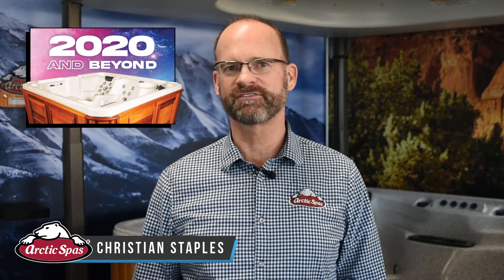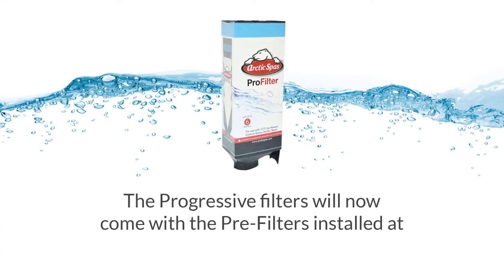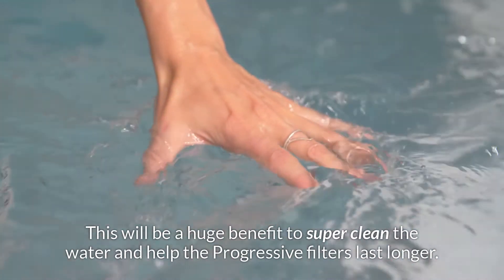I'm Christian Staples with Arctic Spas. I want to give you an update to the progressive filters for the Custom Series Arctic Spas for 2020 and newer. The progressive filters will now come with pre-filters installed at no additional cost. This will be a huge benefit to super clean the water and help the progressive filters last longer.